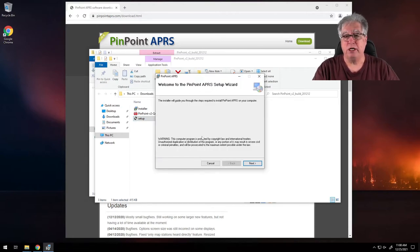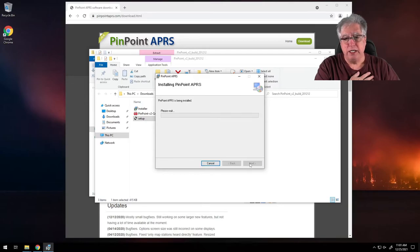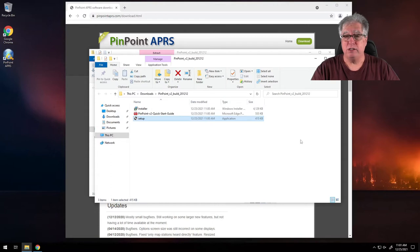I tend to use the setup program because it's going to check some other prerequisites. It tells me the installer is going to walk me through this. I click OK, take the default — that way there's never any question where it is — and I'm going to say it's for everyone. It says next to go ahead and install, and it asks are you sure you want to do this. I say yes. And that's it — it is installed.